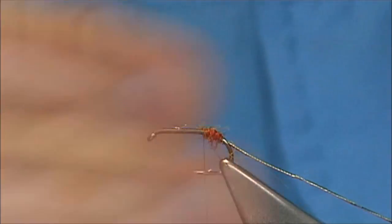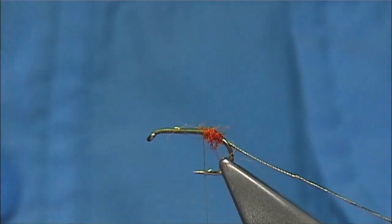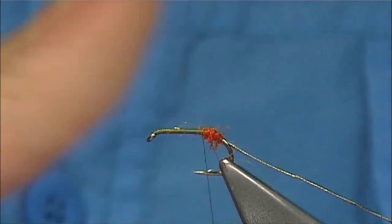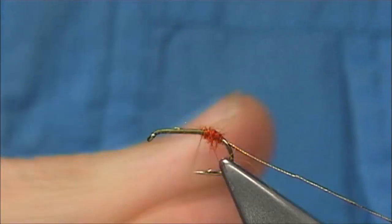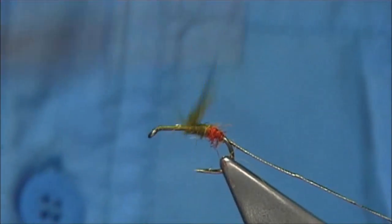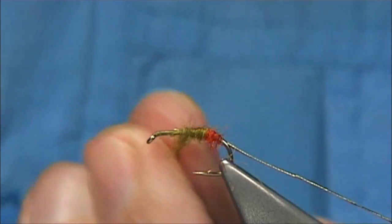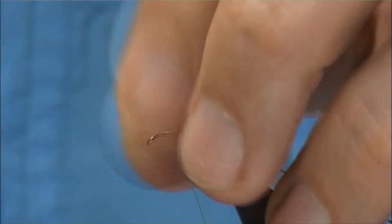Then I'm looking for an olive seals fur — just onto the body. You can use many substitutes out there: Angora, SLF which is the synthetic version. Good subs, so it's up to yourself. And there's your body.